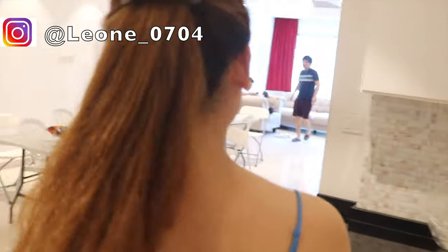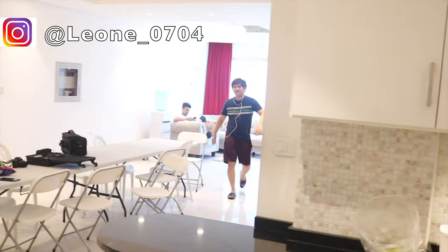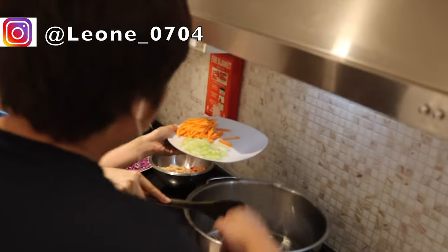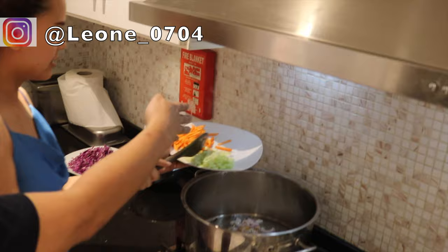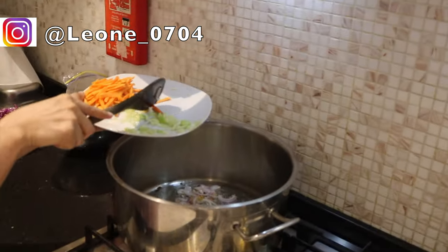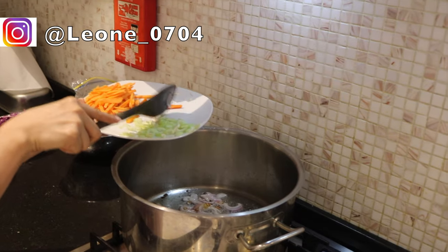I'm asking the chef if I need to put the chili in here. We're going to add the chili — we'll do it later. It's really a nice smell already. I can't wait to eat! After this, you will put the chicken in right now.